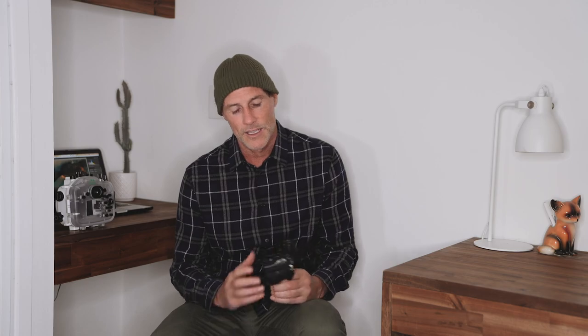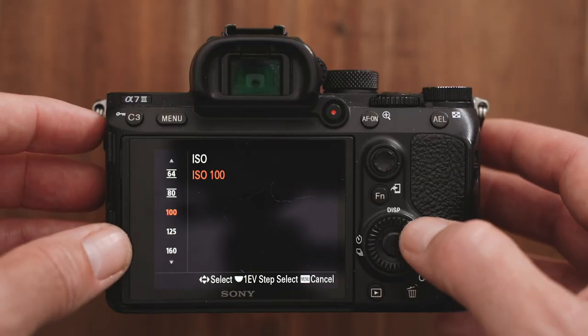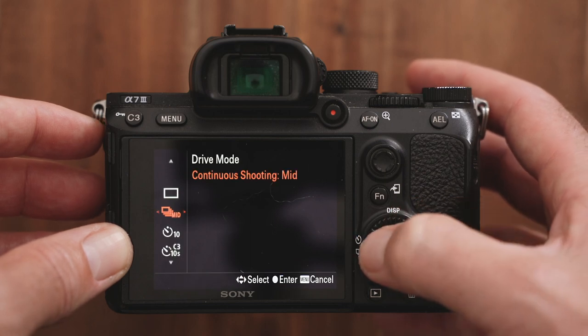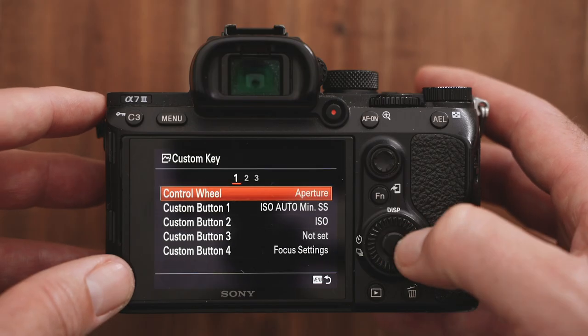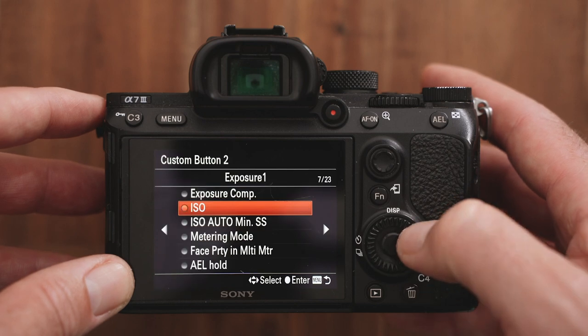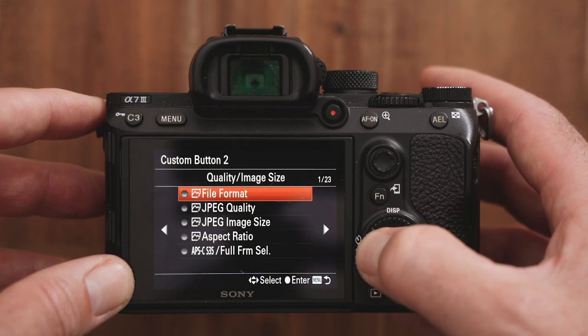Straight out of the box, these Sony cameras come with a few other functions on the control wheel. If you push the control wheel to the right it brings up the ISO; push it to the left and it brings up the drive mode. When I have that back wheel set up for aperture, I take the functionality away from everything else on the control wheel — because if I'm messing around with aperture in the surf, the last thing I want is to accidentally change the ISO or drive mode. It's real easy to access those functions by hitting the function button, the FN button, and then I can get to ISO and drive mode if I need to.